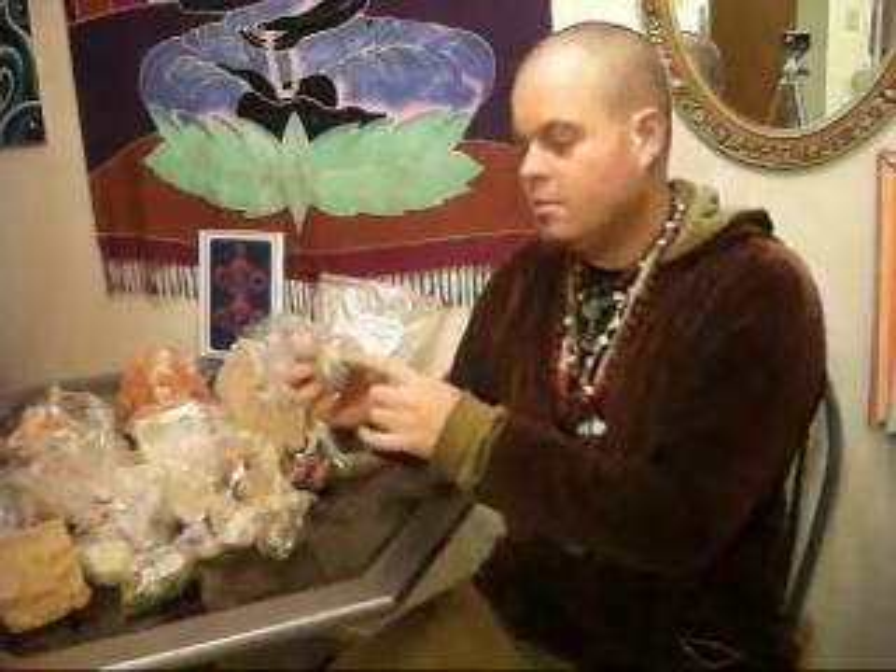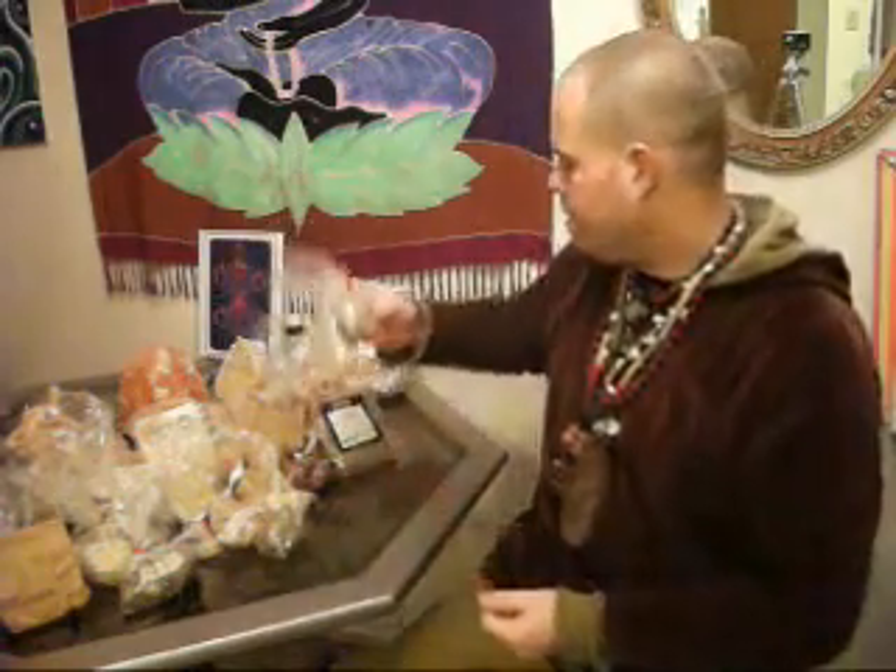Here's blessed thistle, and this is one of the thistles, like milk thistle. It's also a bitter, and this is also a liver herb. As well, this is also good for the digestive system. It's a bitter herb, and it's nice in the tea as well.